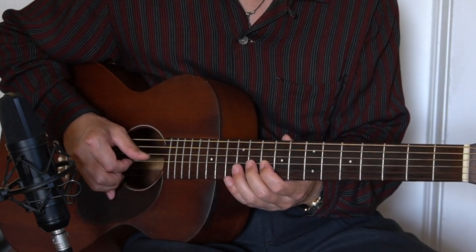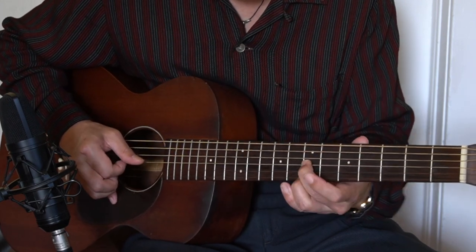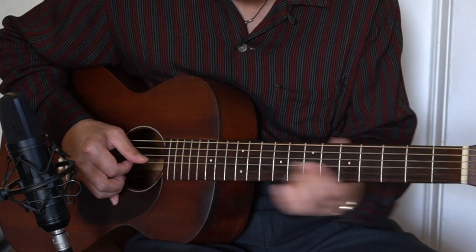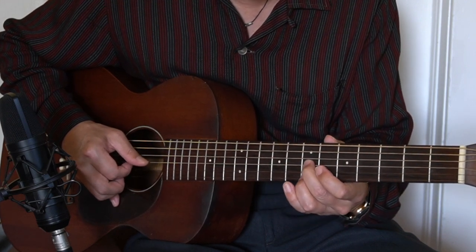If you're playing on the D7 chord, it's actually 11 and 10. That's 11, 10. The next one is the 9 and 8, and 7, 7, 5, 5.